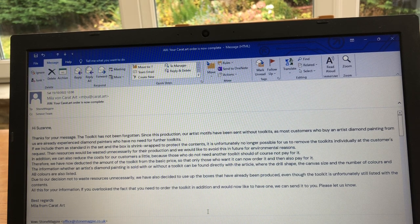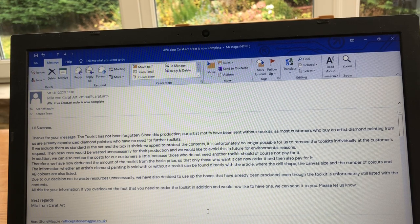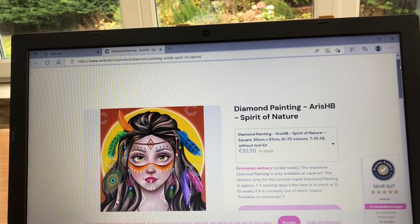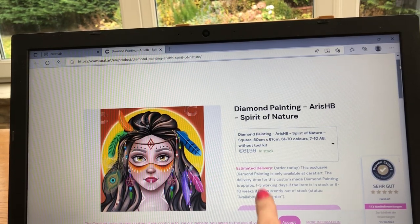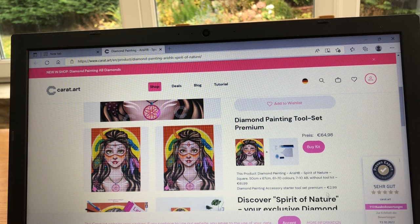So there we have it — tool kits are not sent as standard with Carrot Dot Art, and I'm okay with that. I understand the environmental impact and I agree that usually we don't need the tool kits sent to us as experienced diamond painters. I had a look on the website and the toolkit is available separately for €2.99, so if you want one, remember to order it. It did actually say 'without toolkit' quite clearly on the listing and I just missed that detail.